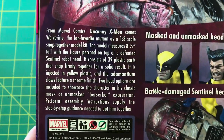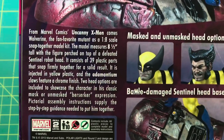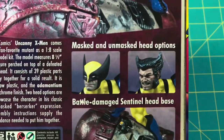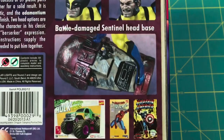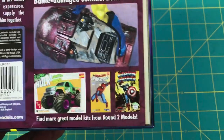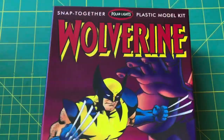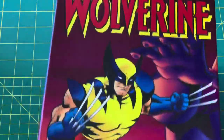There's a little blurb about Wolverine, but we pretty much all know everything there is to know about him. Two head options — masked and unmasked — and a battle-damage Sentinel base, plus advertising for the Hulk, Truck, Spider-Man, and Captain America kits. This is from 2013. I have no idea what to expect, so let's just check it out.